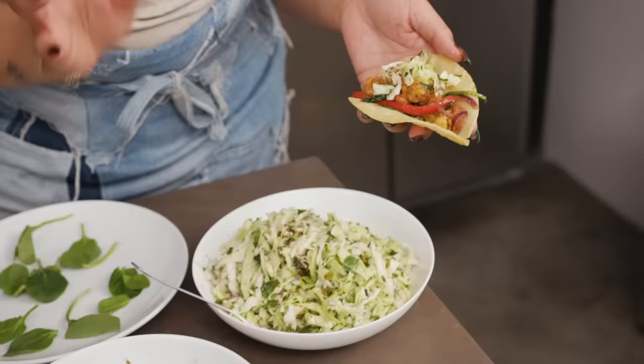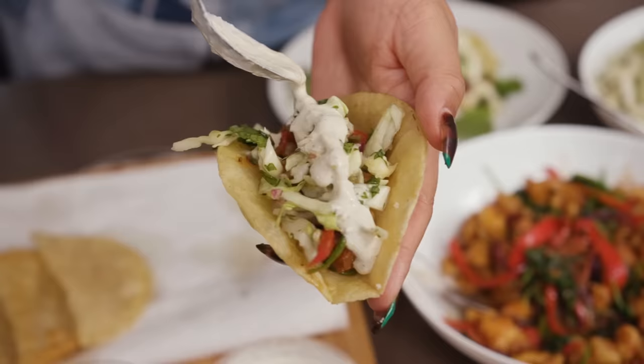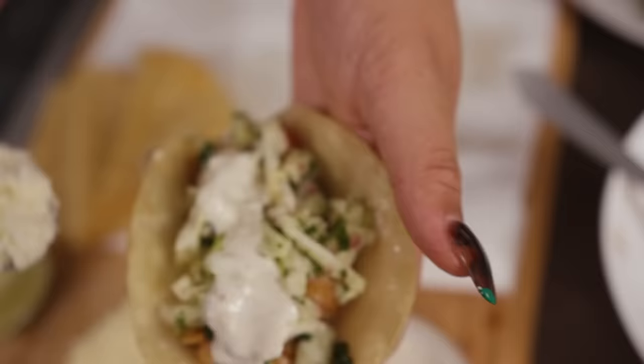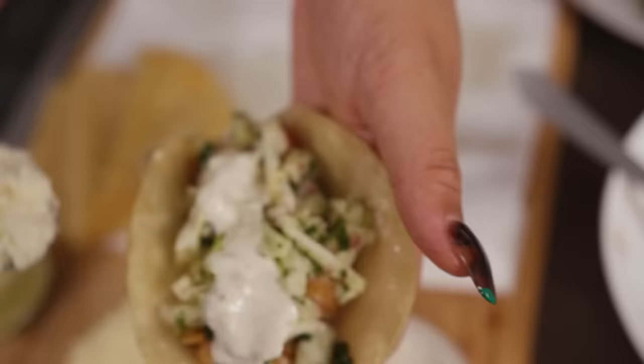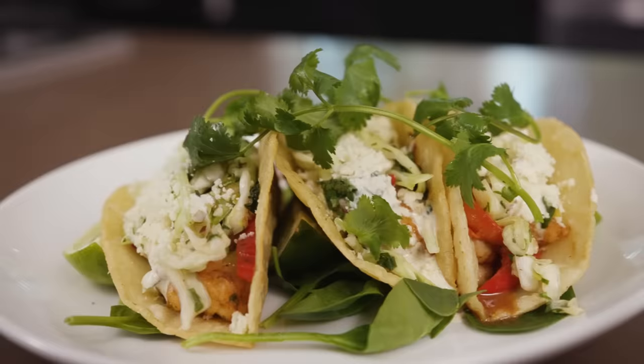We're going to add some slaw. Use your hands — just make sure they're clean. Some of our cream sauce, cotija cheese. Use a lime to hold it up, then just repeat it.